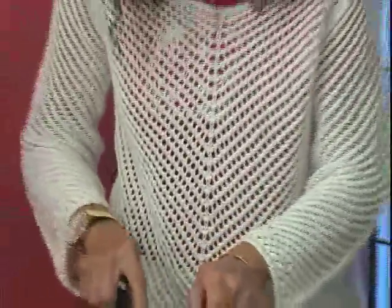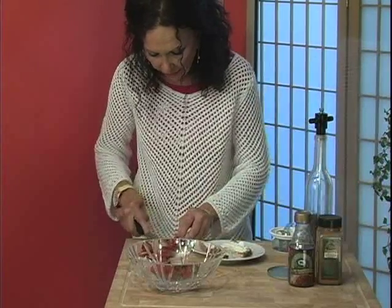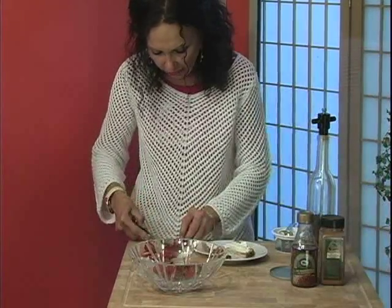Otherwise, you can wash them with some fruit spray, or even a little soap and water will work as long as they're rinsed off well.